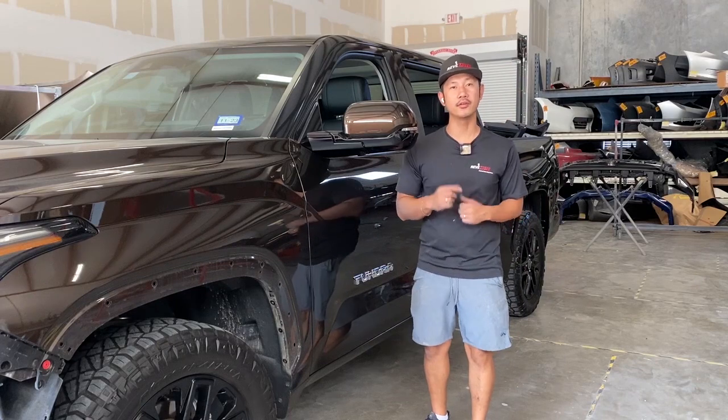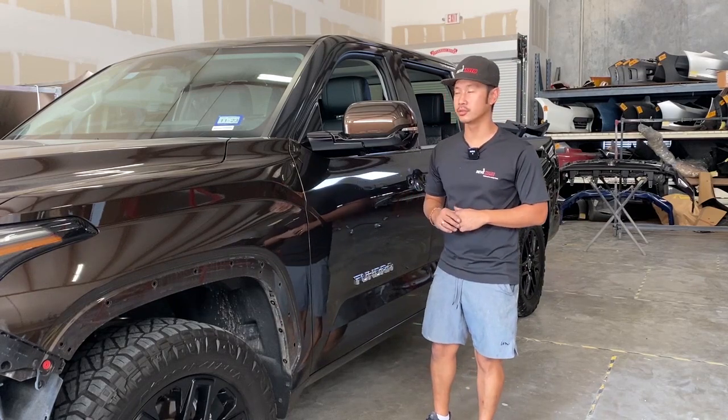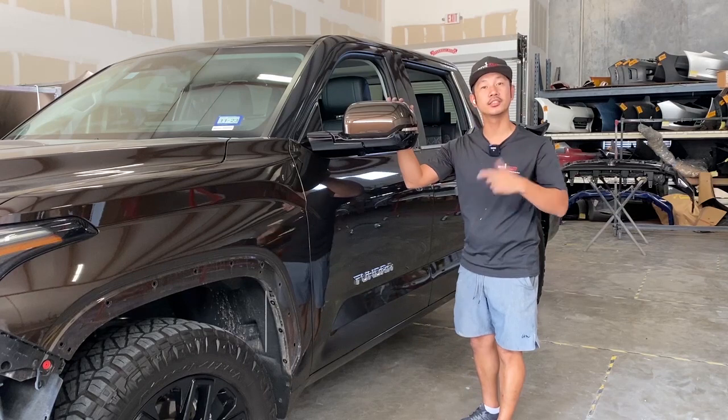Hey guys, we're Alvin from Redmoto. Today we're going to be working on a 2022 Toyota Tundra side view mirror removal and installation.